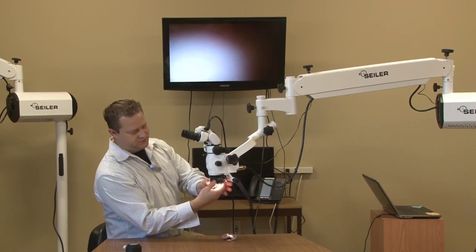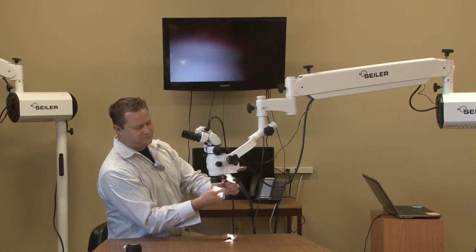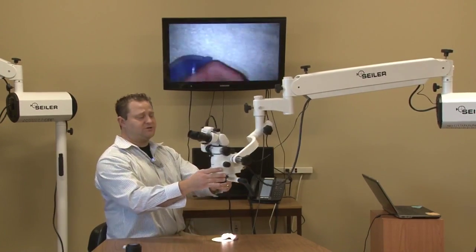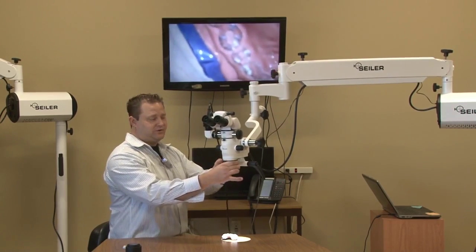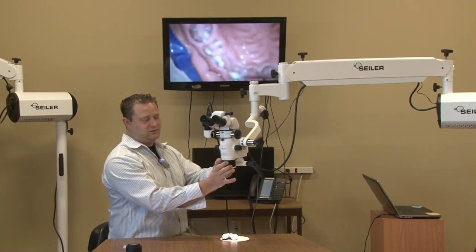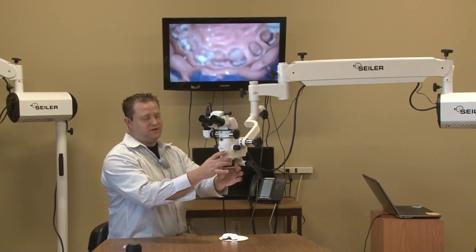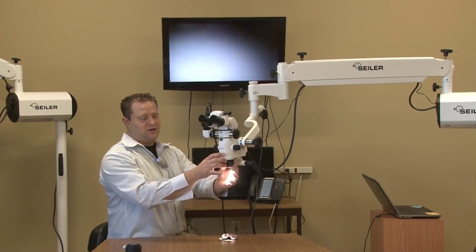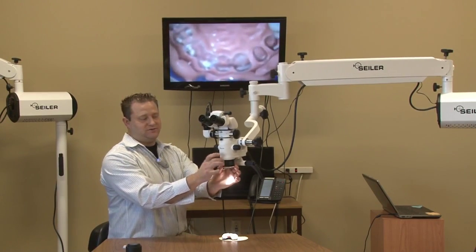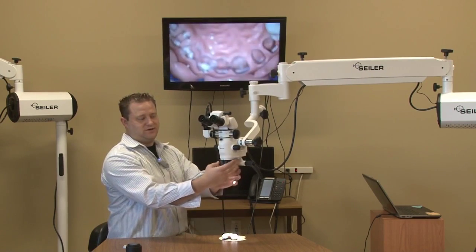Okay, I'm going to go ahead and thread the new VarioFocus on. I want to make sure everyone remembers, you have a locking ring right here. So, if the doctor is right-handed, or left-handed, or just wants it in the neutral position, you have the ability to rotate the objective lens in any direction, and all you do is tighten down the lock ring up on top.